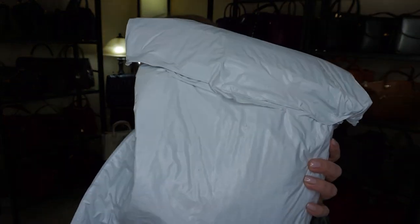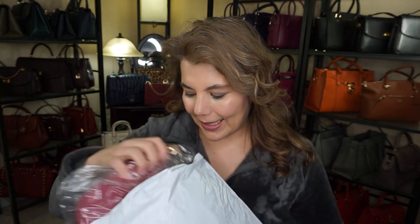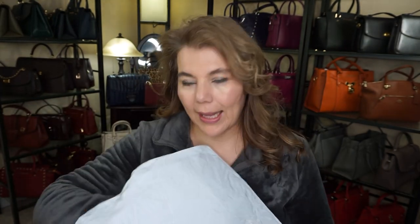It is a bag from The Bay. Remember I was telling you they were having that extra 25% off clearance? So I already opened it. I tried to seal it back up but it didn't really work. Here is the bag, and I'm just gonna grab my receipt quickly.